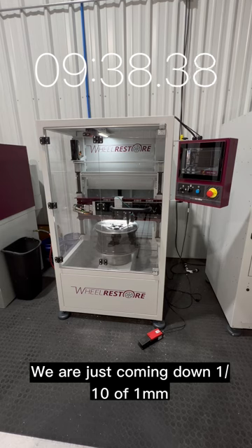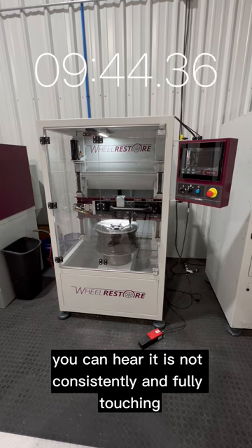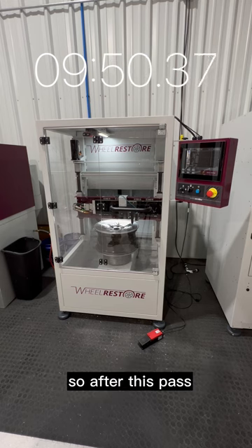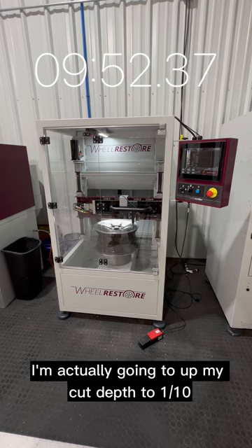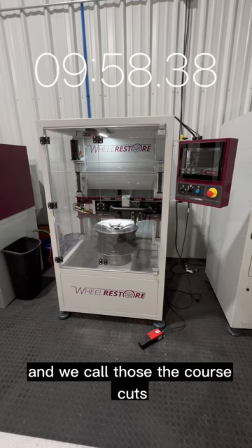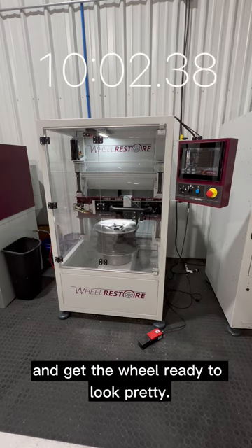We are coming down a tenth of a millimeter or even less per pass here. You can hear it's not consistently and fully touching — we're just skating across the face of the wheel. After this pass, I'm going to up my cut depth to a tenth. We call those the coarse cuts, to remove most of the damage and get the wheel ready to look pretty.